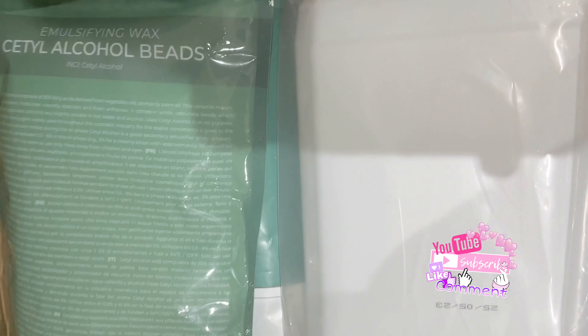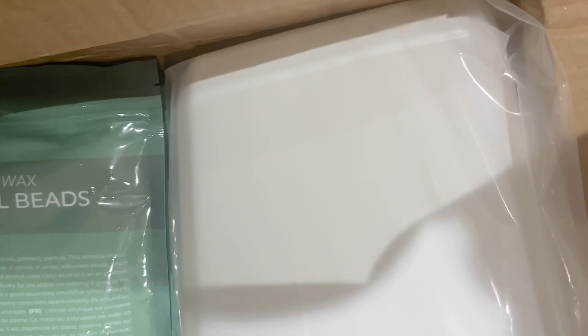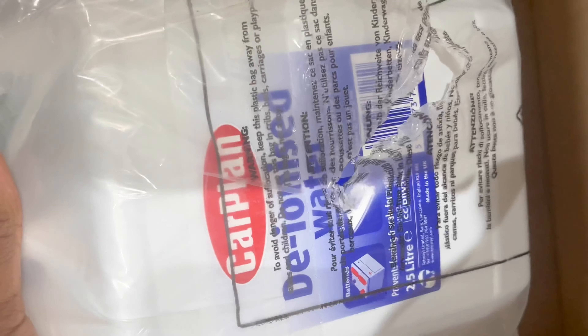Hey guys, welcome back to my channel. I'm going to be showing you what I've been up to for the better part of the month. I received some packages — I ordered some things from Amazon to use for ingredients for my body care making and my business overall, so here I am just unboxing some of those things.